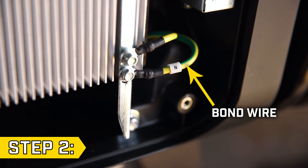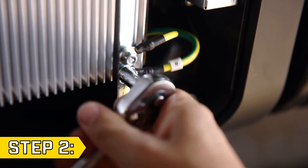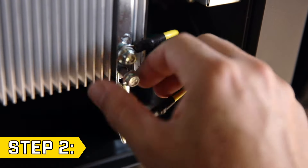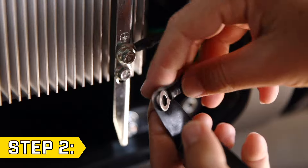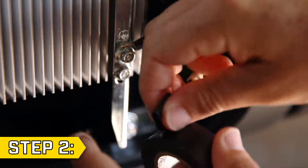Step 2. The neutral bond wire is yellow and green and has a small tab with an N on it. With an 8mm socket, remove the bolt holding on the wire, remove the bond wire, and replace and tighten the bolt. Then completely cover the end of the wire with electrical tape so it won't come into contact with anything else behind the panel.